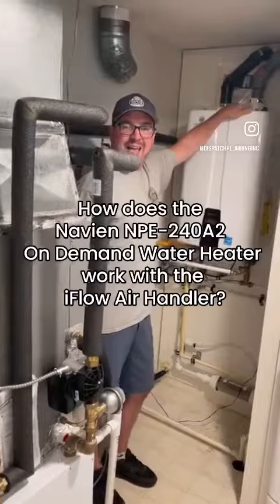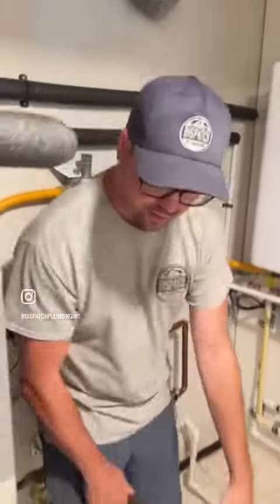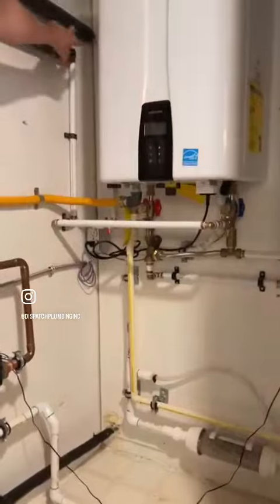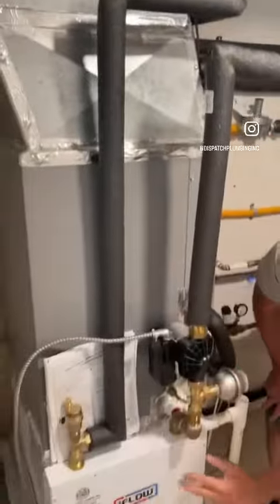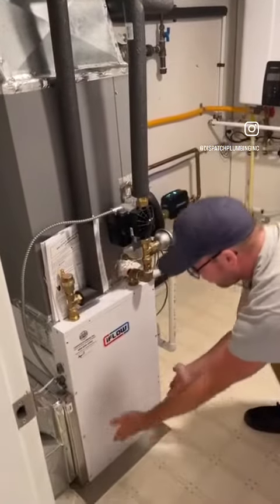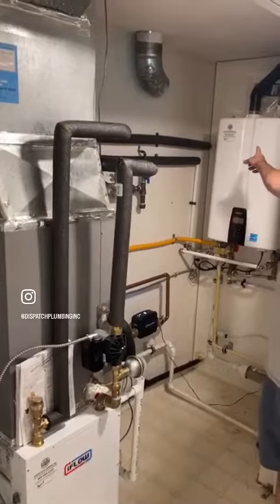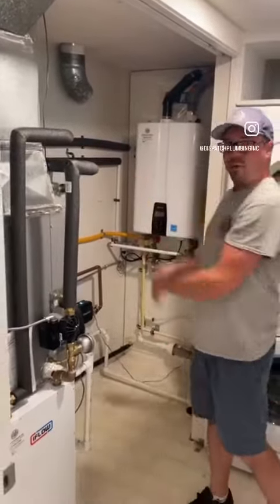The Avia NPE 240A2 on-demand water heater works with the i-flow air handler. Hot water from the on-demand water heater travels through these pipes into a coil of hot water here. A large fan blows heat off this coil, created from the on-demand water heater. One gas-fired appliance does your heating and your hot water.